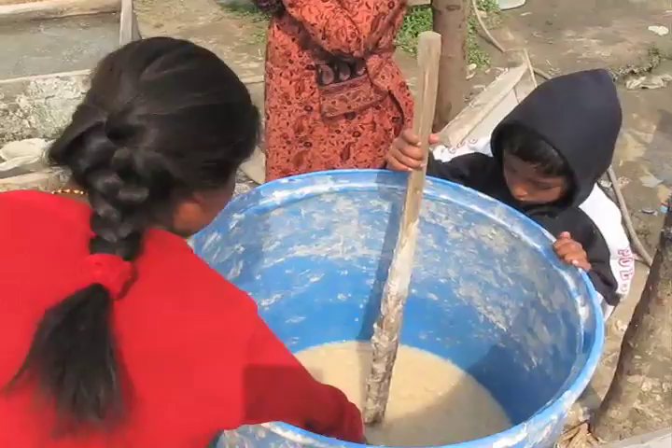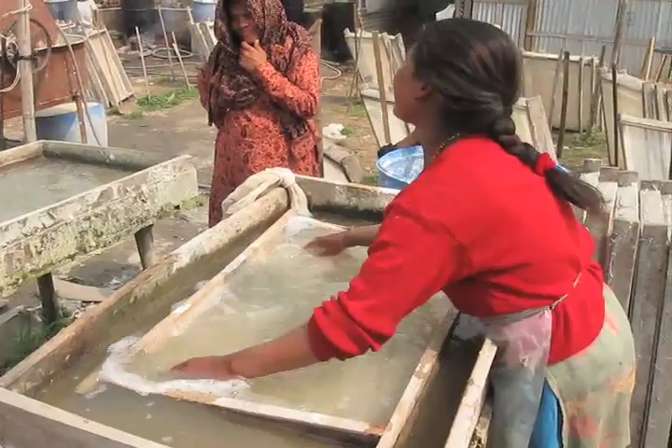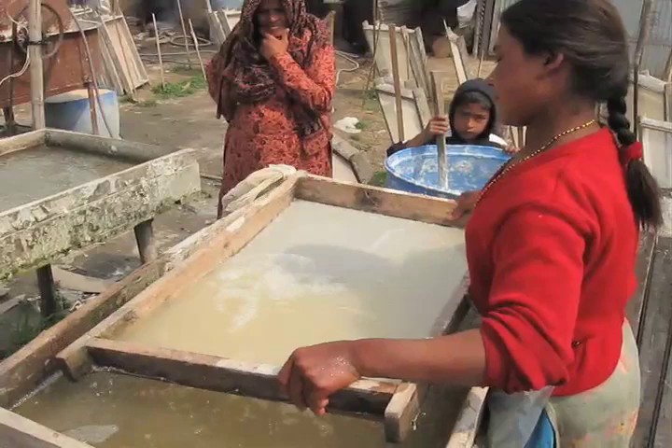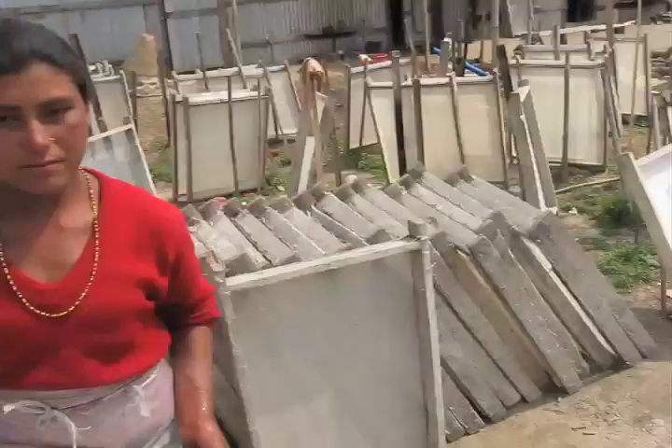Here she takes the frame and then here in this tub full of pulp, she's spooning it out and then the water goes through the screen and leaves the pulp evenly distributed around the frame, and then the frame is put to dry.